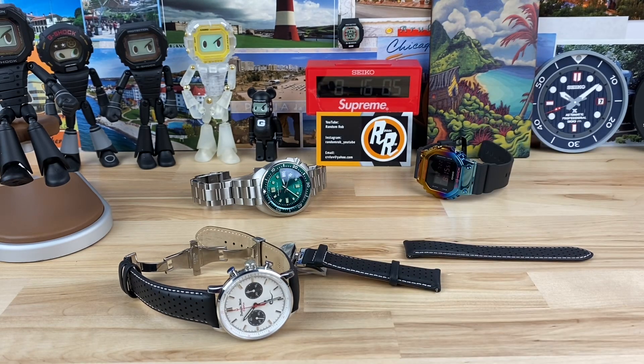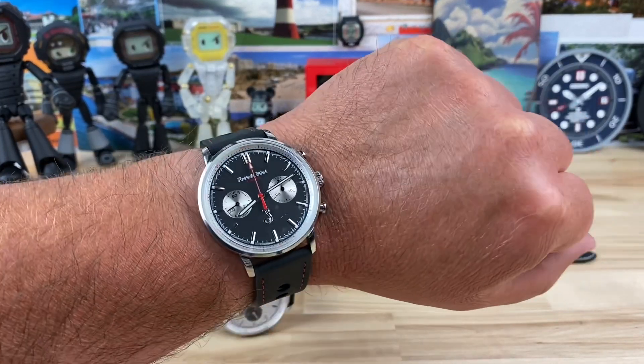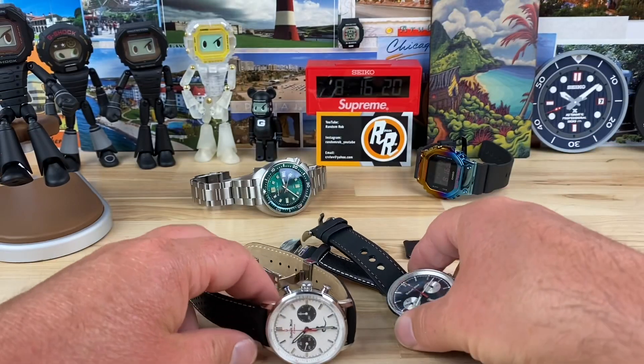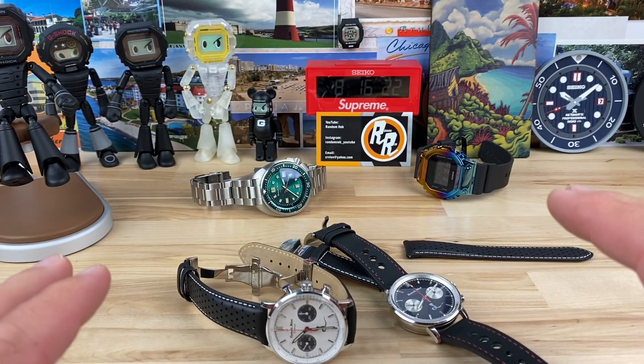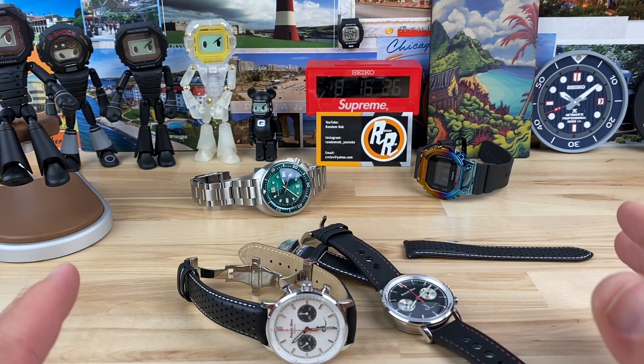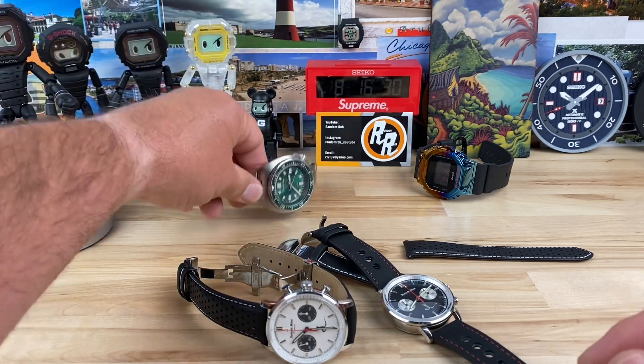I can put the black one on wrist too — there's the black dial one on my seven and a quarter inch wrist. Dave did offer to let me keep these watches, so I'll put a paid advertisement disclosure on screen. This other watch he was actually wearing at the time — I said wow, that looks really cool — and he took it right off his wrist and said here, take it.